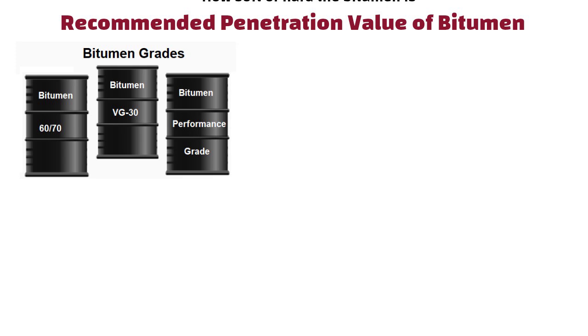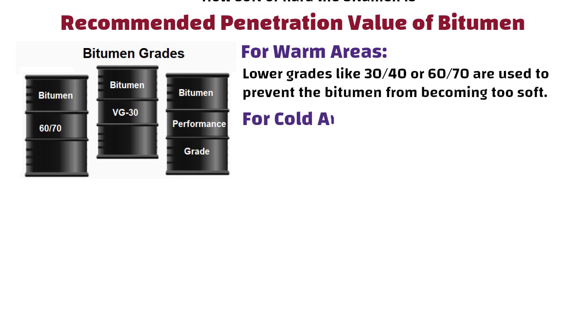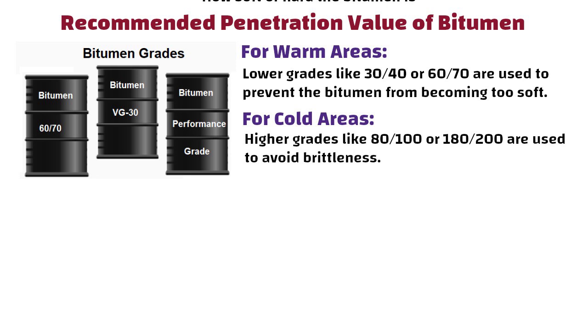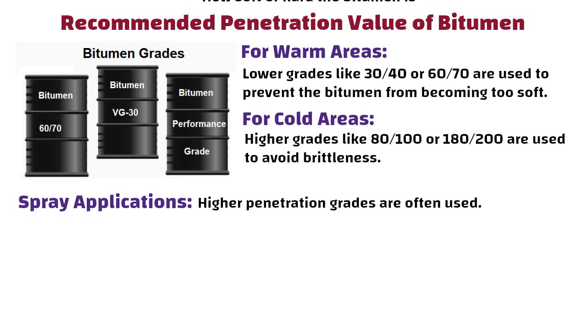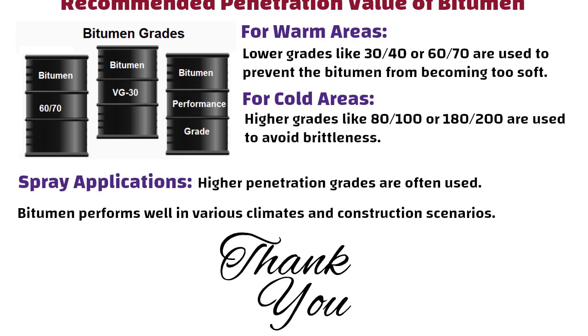Recommended penetration values: different grades of bitumen are used based on climate and application. For warm areas, lower grades like 30/40 or 60/70 are used to prevent the bitumen from becoming too soft. Penetration grades like 80/100 or 180/200 are used in colder areas to avoid brittleness. For spray applications, higher penetration grades are often used. These recommendations ensure that bitumen performs well in various climates and construction scenarios. Thanks for watching and I will see you in the next video.